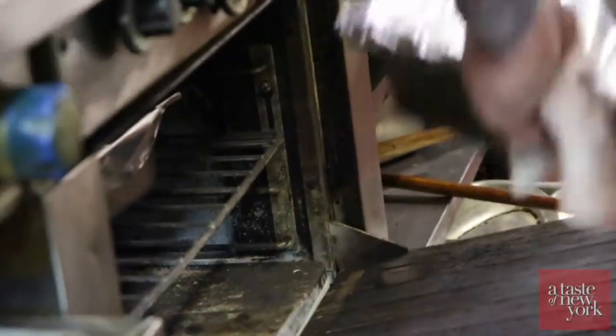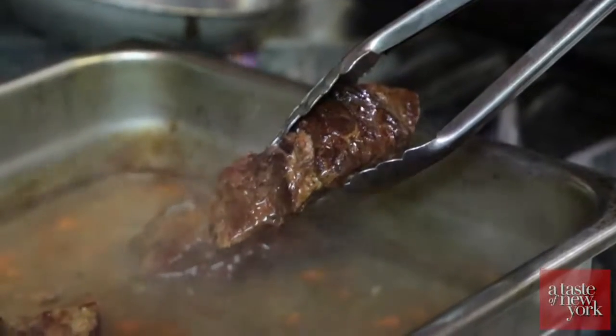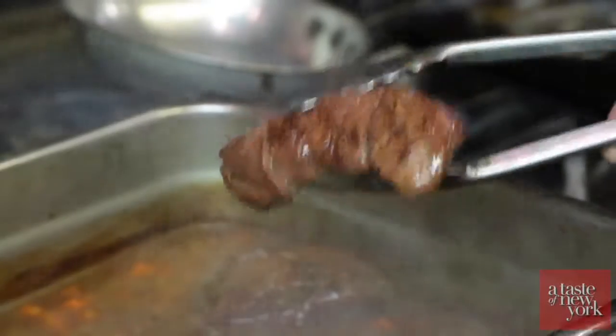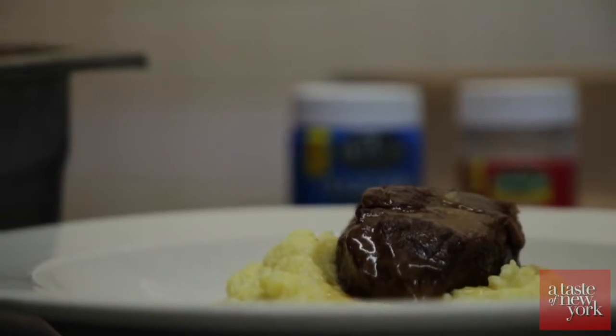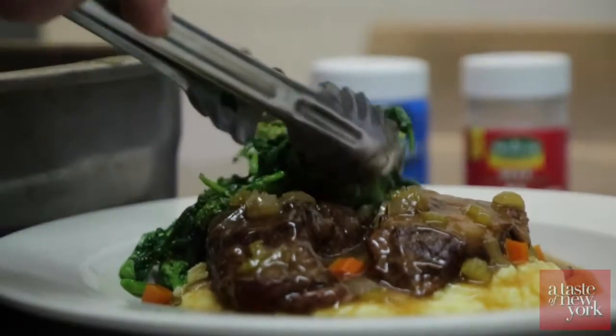Place it in an oven at 325 degrees. Three and a half to four hours later, you have your final product: braised short ribs. You can tell when they're done because they start to fall apart — you want them nice and tender. After four hours of braising, at the restaurant we serve it over creamy polenta and broccoli rabe. If you don't have polenta, you can serve it with mashed potatoes or roasted potatoes, whatever you have at home.